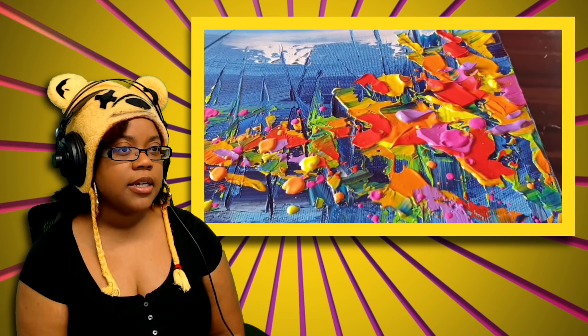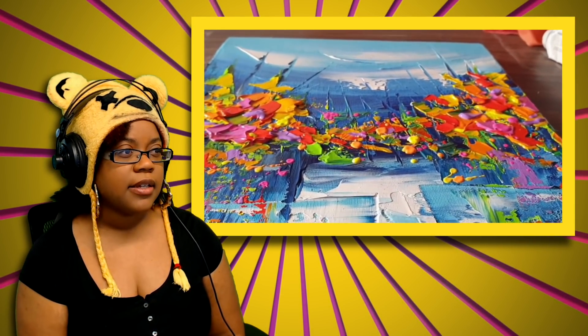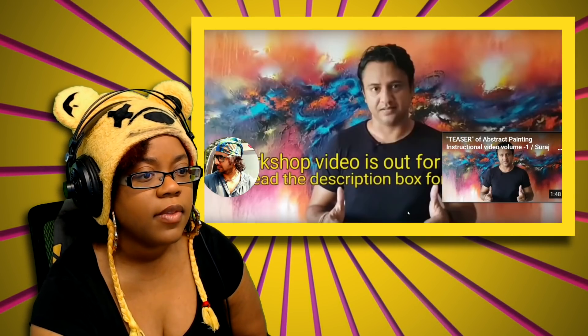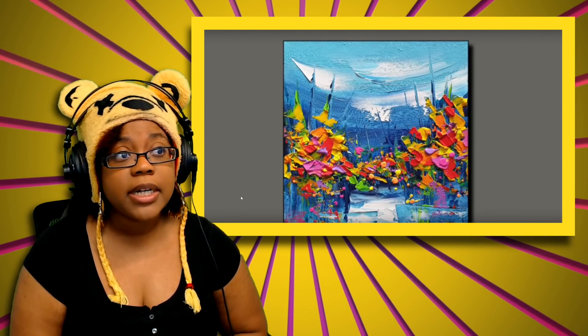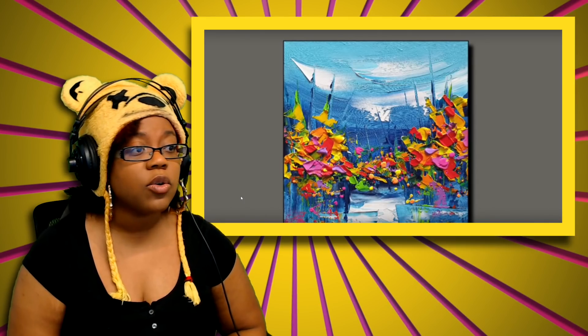I can see the lines in the paint. Is it like moving? It might have been just an effect. The artwork is beautiful — very vibrant and very colorful. It is abstract, that was not a lie, and landscape — I guess I could see it; it's like an underwater type of thing.